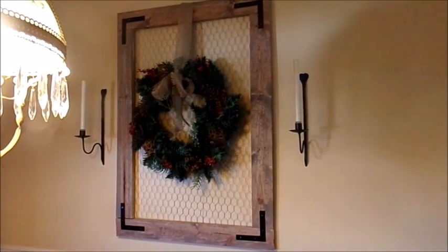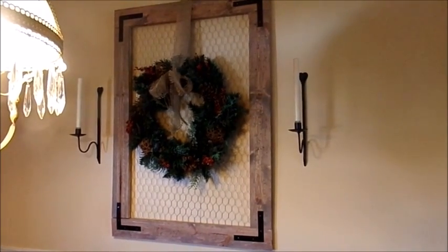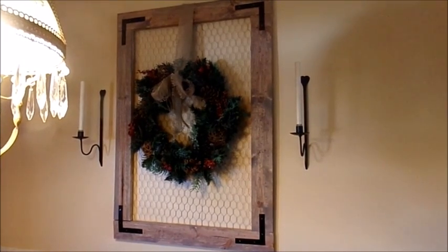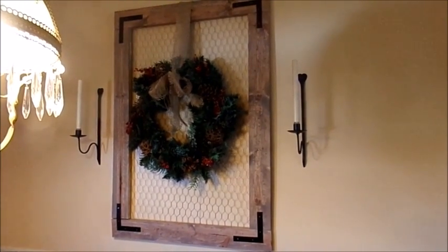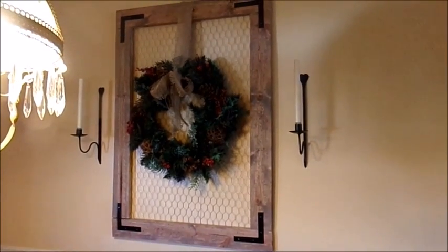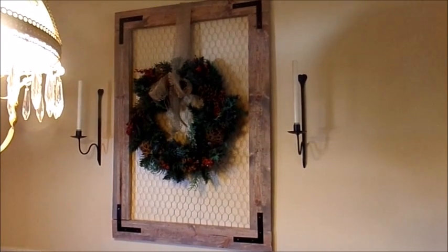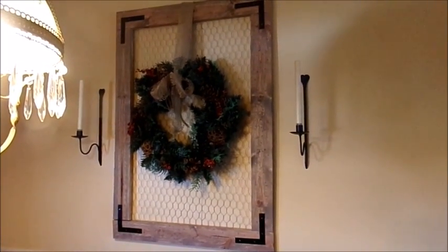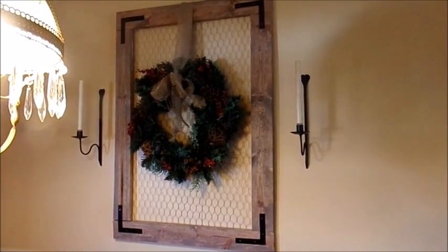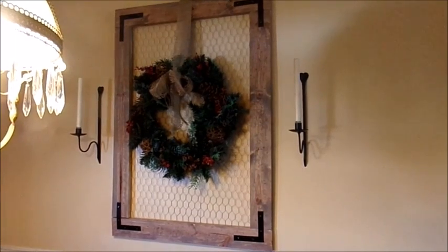Hi guys! Today's craft, I'm going to make this farmhouse chicken wire frame. I found one at Hobby Lobby, a little smaller than the one I made — about two-thirds of the size — and they wanted $129. I knew I could make it a lot cheaper. I made this one for me, and a friend really liked it, so I'm making one for her for Christmas. I thought I'd take you along on the steps and the price countdown for it.